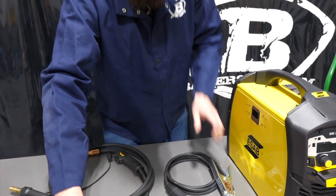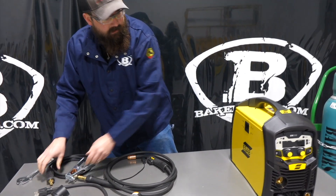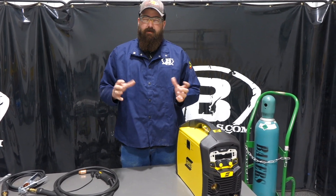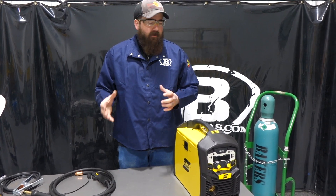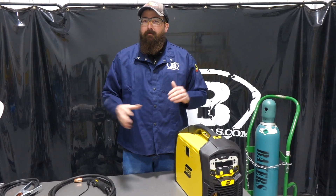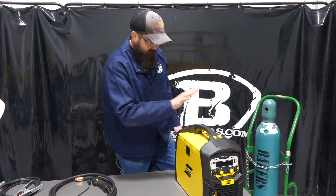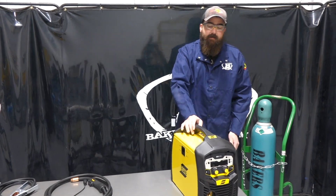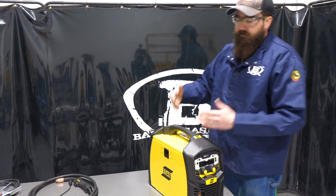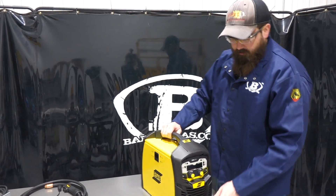Jumping into the features on this unit — this is going to compete in the marketplace at its price point of roughly $1,099. It's going to compete with machines from other suppliers such as Harbor Freight, but it still stands behind them. ESAB does a three-year warranty on this unit, so if anything does break, it's still covered under warranty.